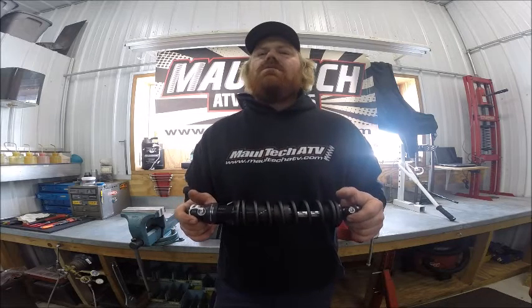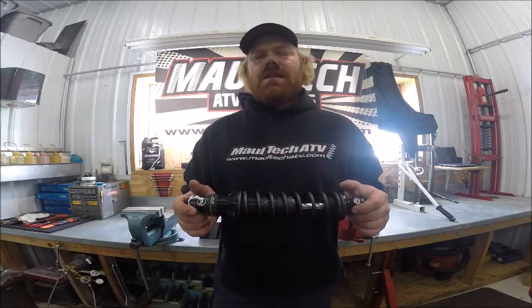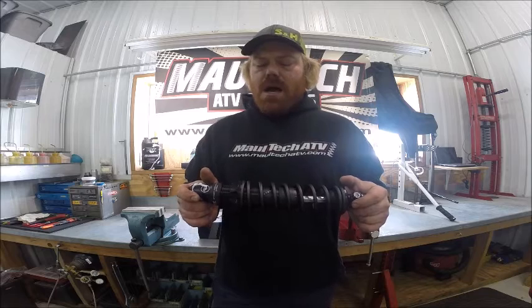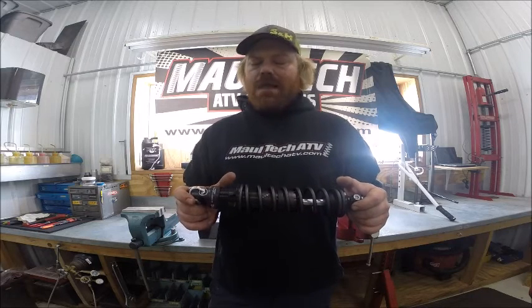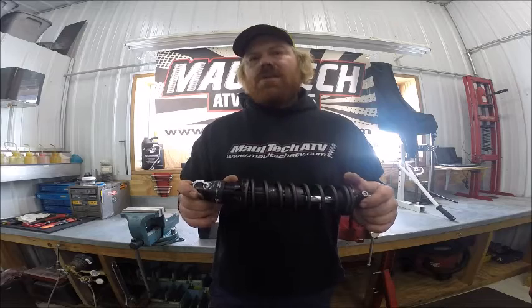Stock shocks are emulsion shocks. With heat and changing riding conditions, a stock shock is not as consistent — it can fade over time. By separating the oil, Fox has made a more consistent, more reliable shock, because the temperature change doesn't affect the nitrogen chamber as much as it would if the oil and nitrogen were mixed.